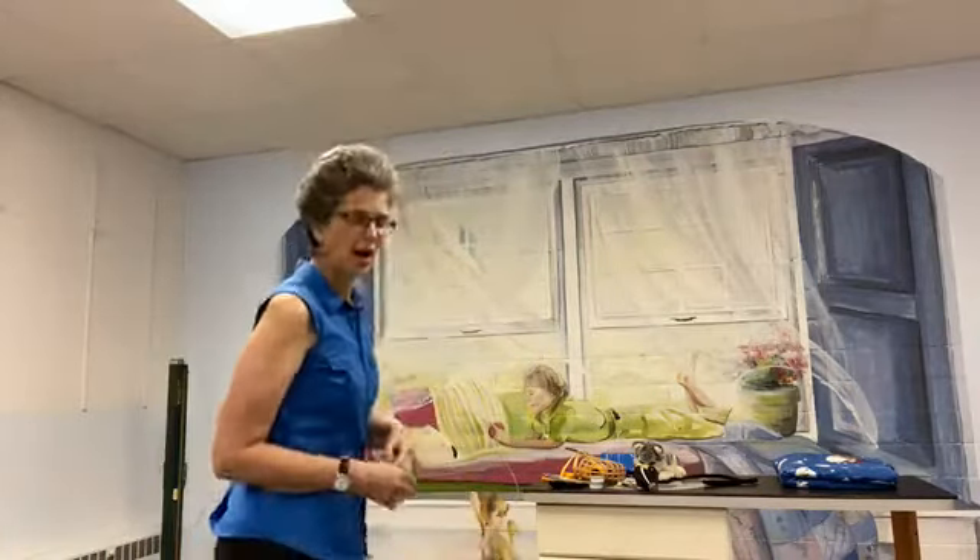Hi everybody! I'm gonna get started now with my FaceTime Live. I'm Dr. Sally Foote and I'm here at the Bella Behavior Learning Center. Today I'm going to show you some of the techniques and ways to use our safety tools, things like muzzles and Elizabethan collars for safe handling of aggressive dogs.